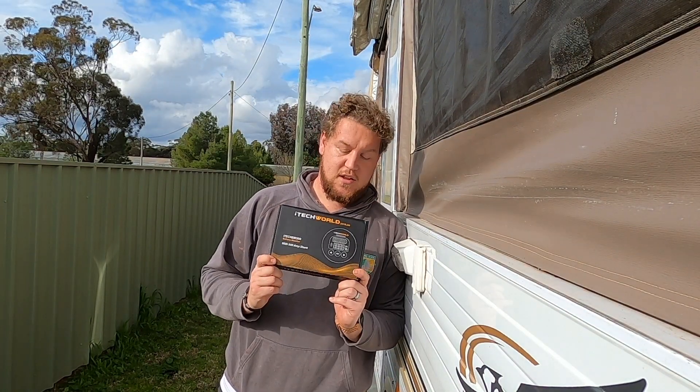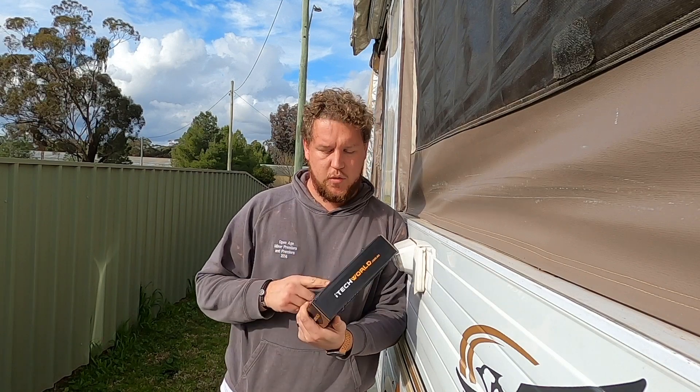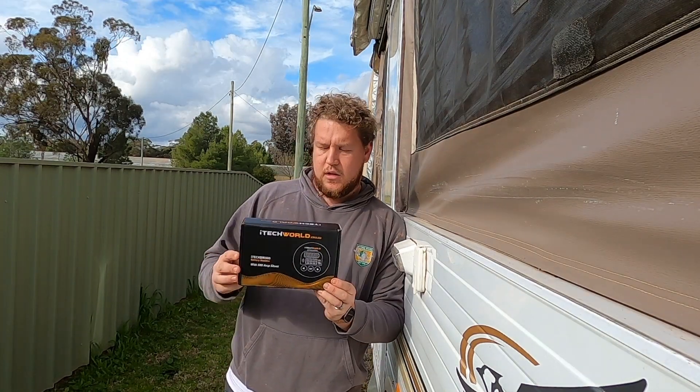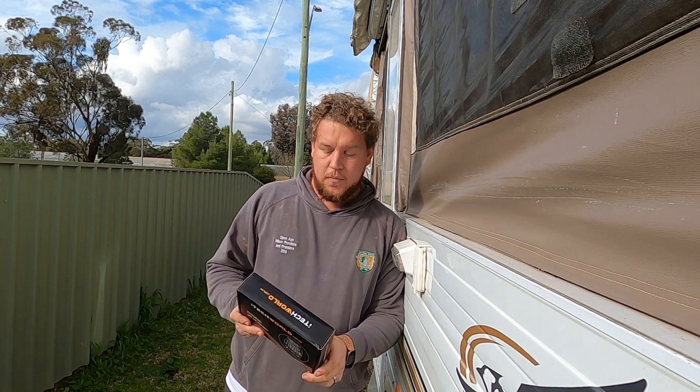So you've just put in your brand new lithium battery system - you've got a lithium battery, you've got a charger set for solar, but you can't track what your battery's doing. We've just gone out and grabbed a 500 amp shunt battery monitor kit from iTechworld. This is pretty much the only way you can monitor what your batteries are doing with lithiums. I've got a discount code for you - if you watch to the end of the video I'll put it on the screen, or you can have a look in the description box below.